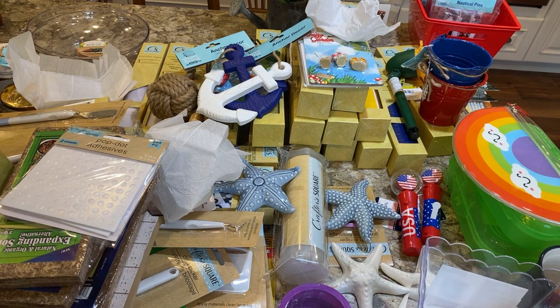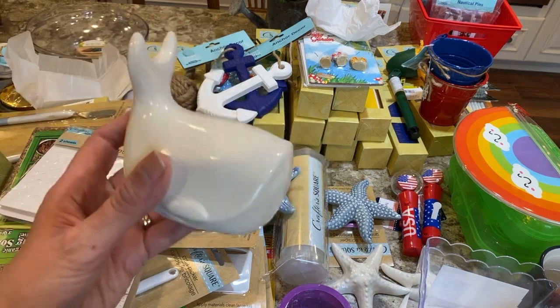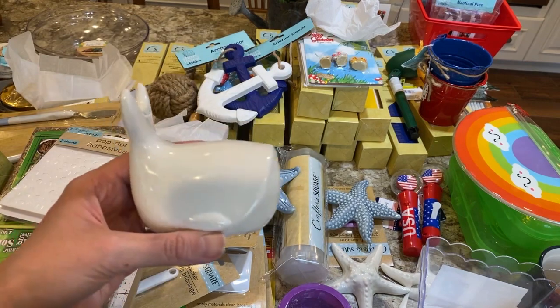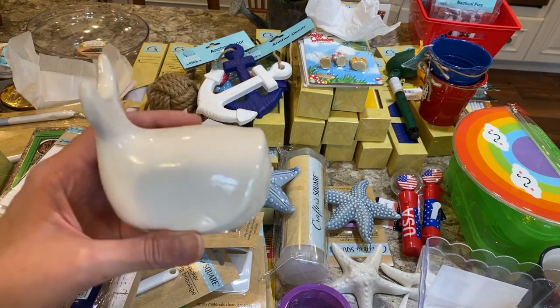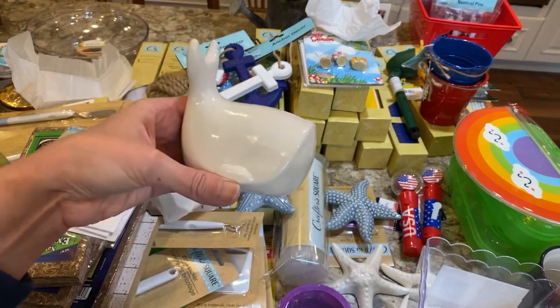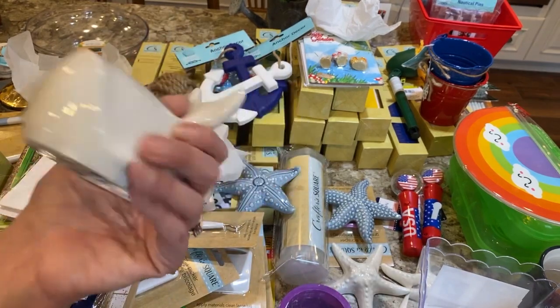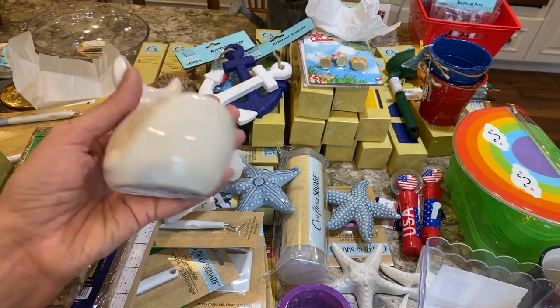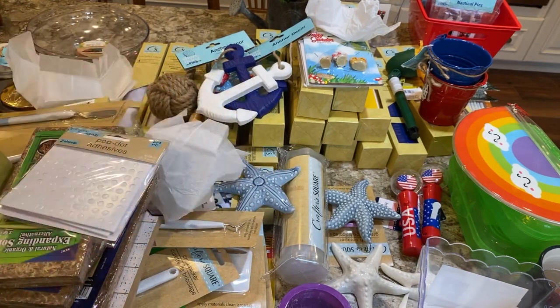For my nautical theme I'm doing some whales. The blue whale they had wasn't the right color blue, so I got the white whale. You can use your Cricut and put something on there like 'whale come' or 'have a nice splash.' That's the little whale dish.